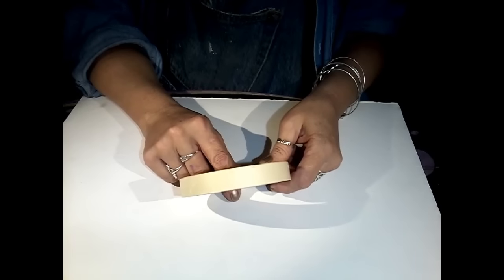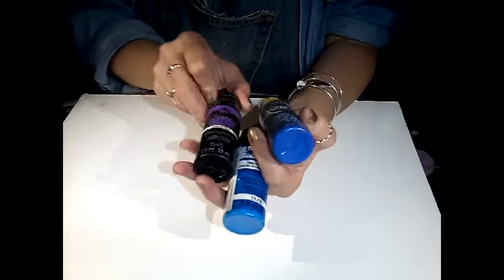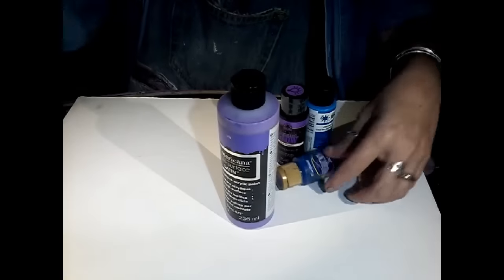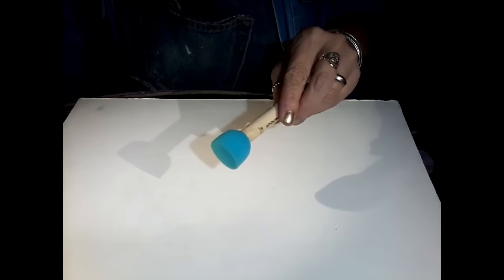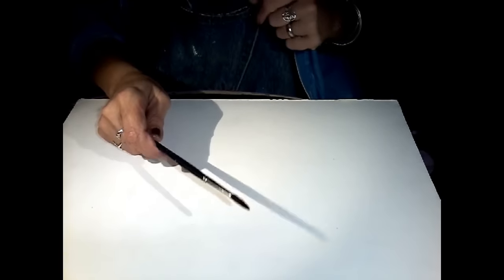We're also going to use some masking tape. I used an assortment of acrylic paints — just things I had laying around. These are Folk Art and Americana in purples and blues. You're going to need a white, and I also use this black tie by Americana. Use the colors of your choice, but you want it kind of galactic. You're going to need something to put the paint on — I like to use these little spouncers, but I also have some makeup sponges. You can use a sea sponge, a brush, something to put paint on.